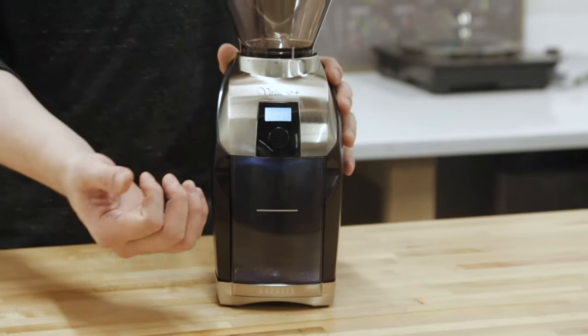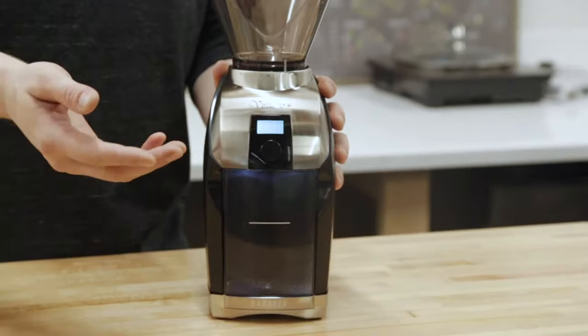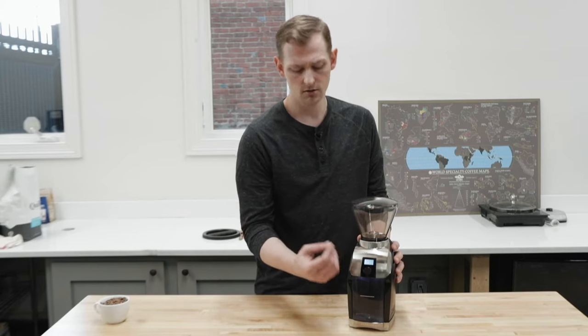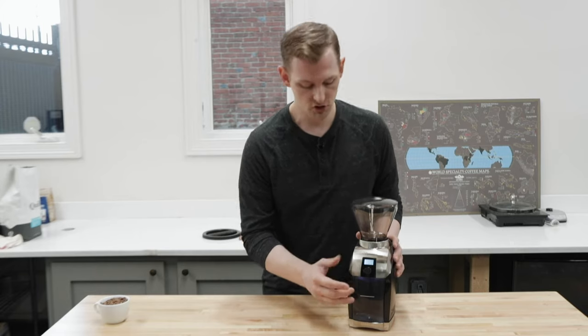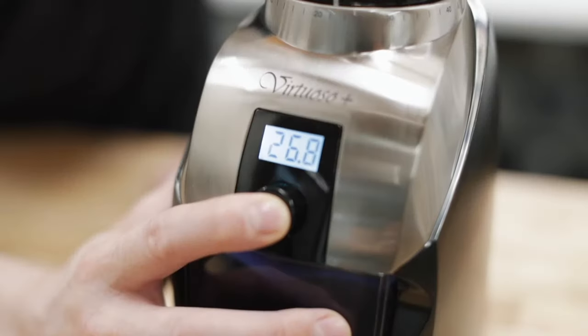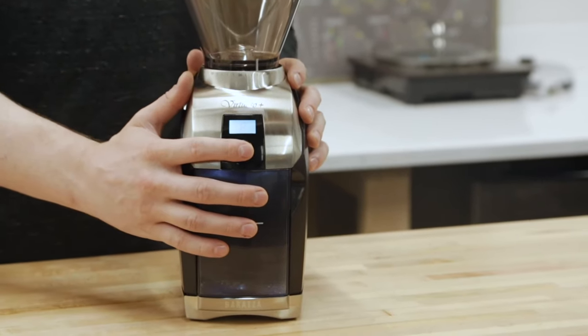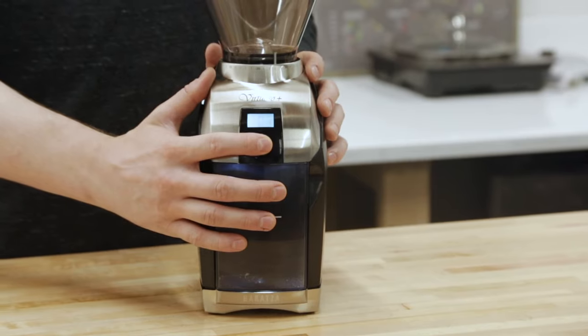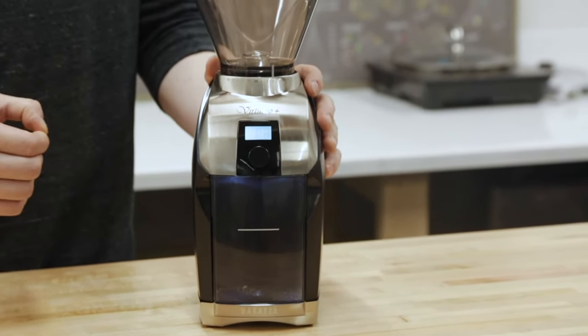So if you want that precision it's available, and if you don't really care or you're even single dosing, you can just set it wherever you need it. There is also a pulse mode function — instead of using the dial, you hold down the button until P shows on the screen, and then you can just hit it again and hold it for as long as you need to actually grind that coffee.